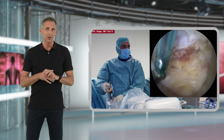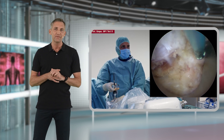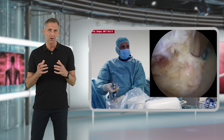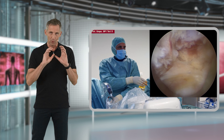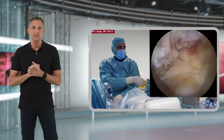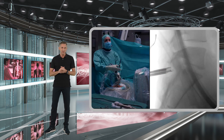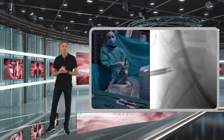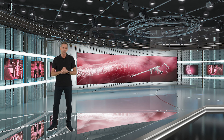It is important, especially in the beginning, that you expose all of the relevant bony structures of the facet joint and also of the cranial lamina. You also need to expose the interlaminar window and see the yellow ligament to get a full anatomic orientation. At this stage you should also have confirmed the correct level of your working trajectory and the correct targeted level on x-ray one last time.